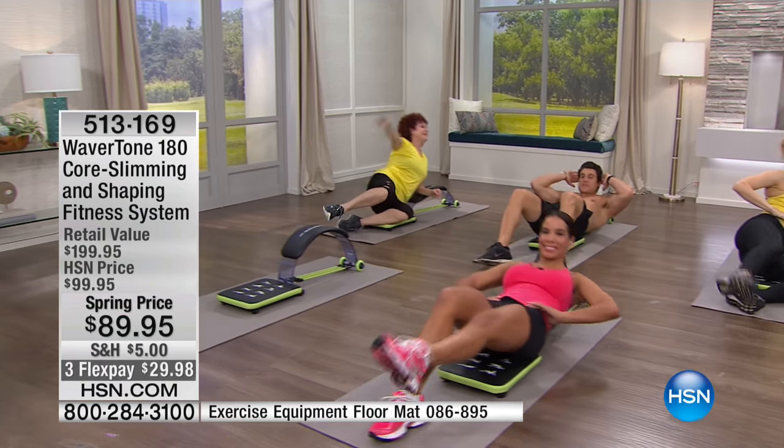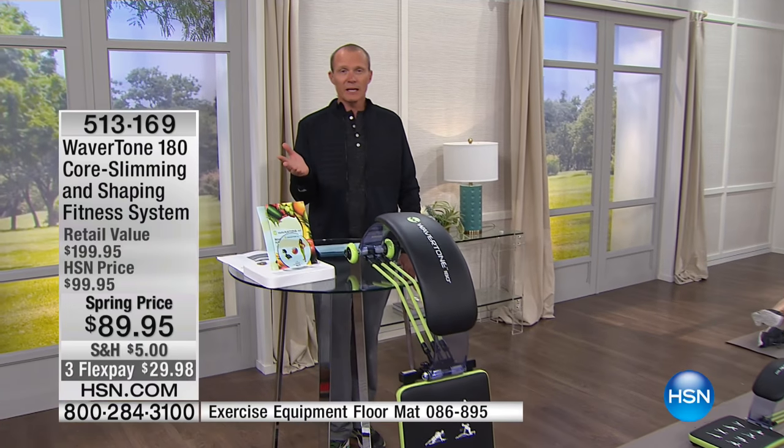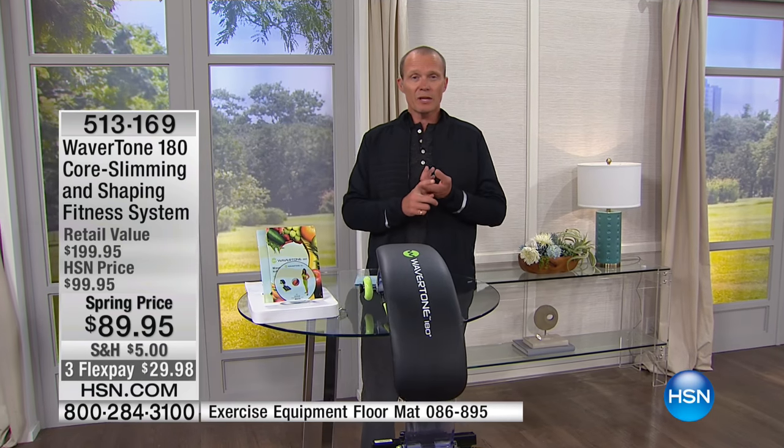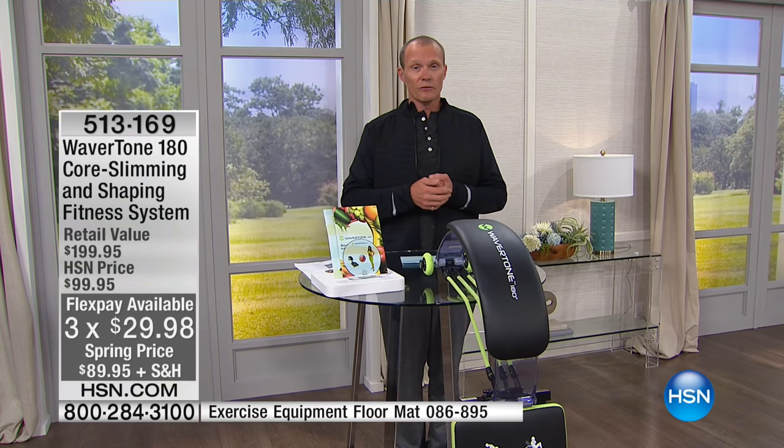For those who've already purchased — congratulations! Making that choice takes encouragement, especially if you haven't worked out in a while. Well done. One flex pay, our 30-day money-back guarantee is there. Many people have made this decision and should be congratulated. We're going to listen to some first-time users who've seen this and tried it. When we come back, we'll talk more about the amazing Wavertone.